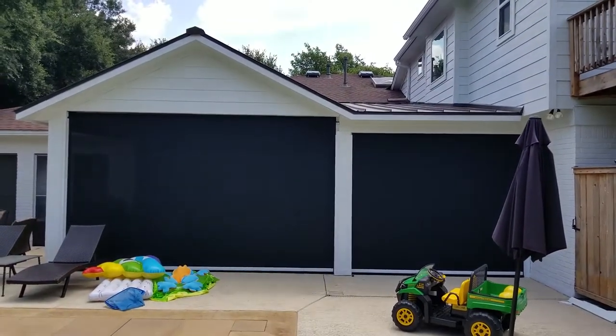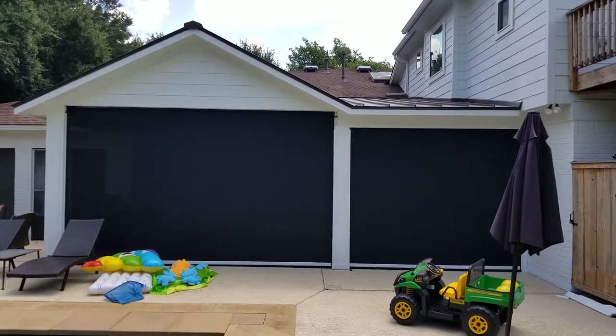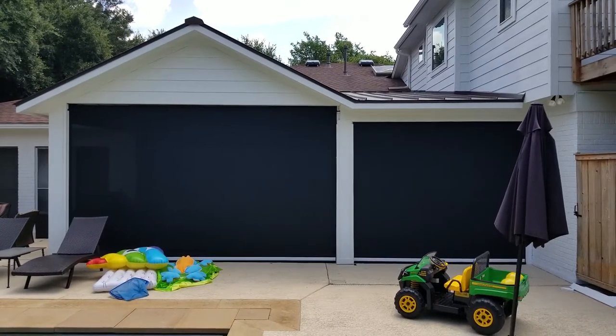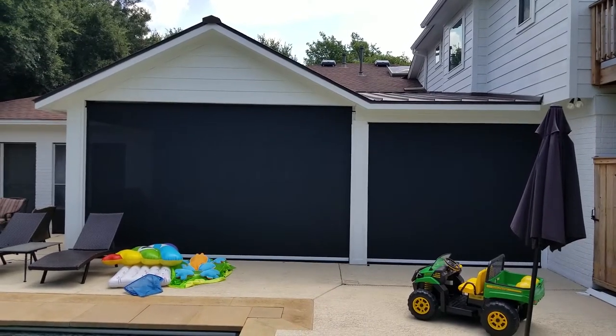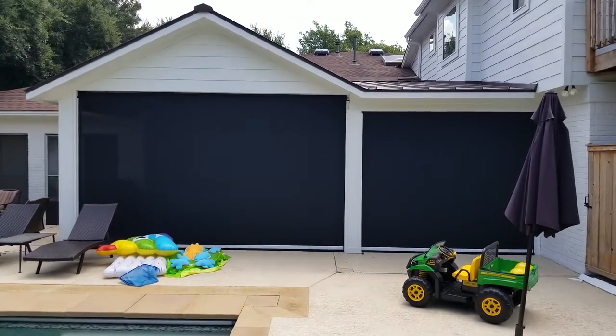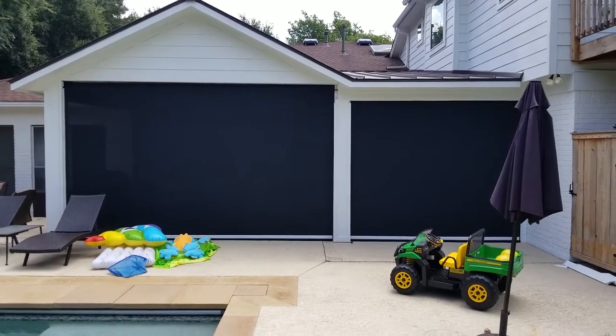Going back outside, you can see how private the area is now — very visible from the inside, very private from the outside. They're going to be able to enjoy this patio with direct sun with no problem; they'll be able to sit right behind that fabric and be very comfortable.